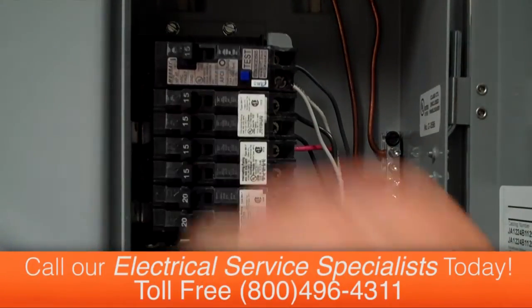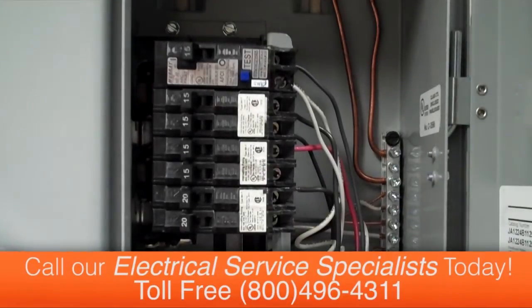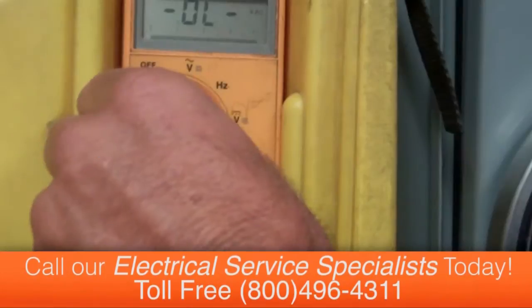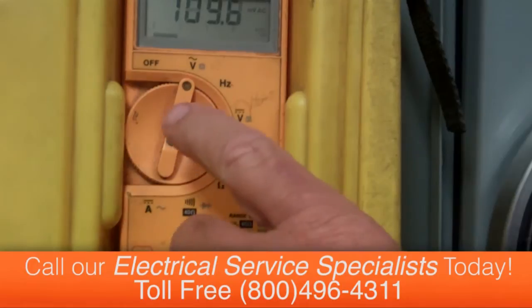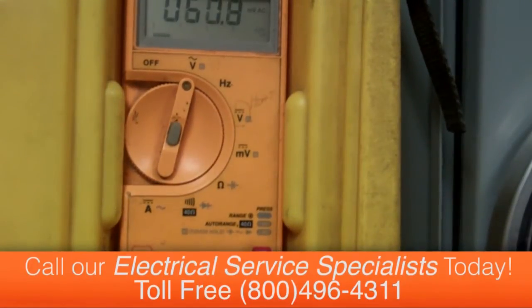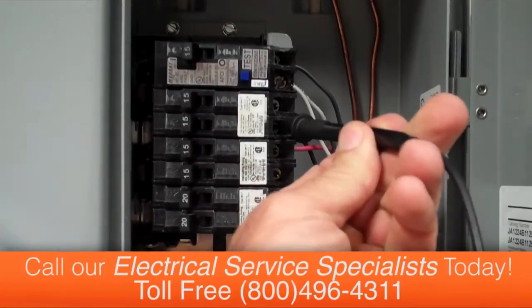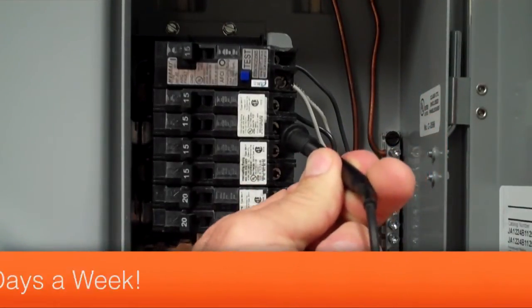Then restore power by turning the circuit breaker on. You can see the circuit breaker has stayed on — it hasn't shut off — and you should have full power to that circuit. Let's confirm with our multimeter; we'll set it up to read voltage and test the output of the circuit.